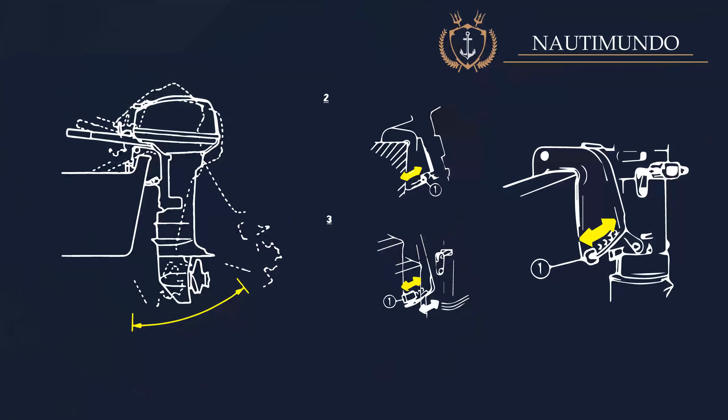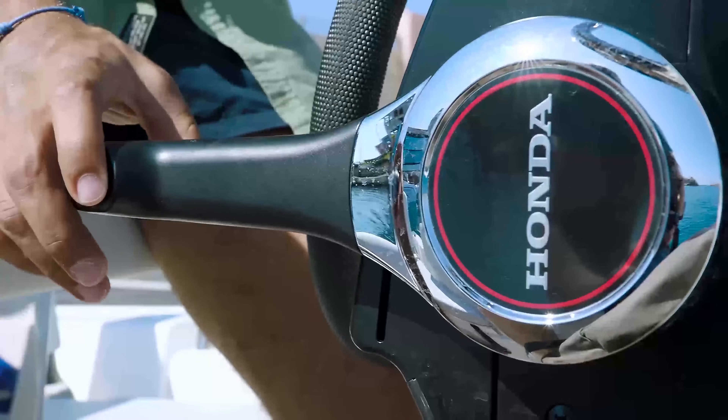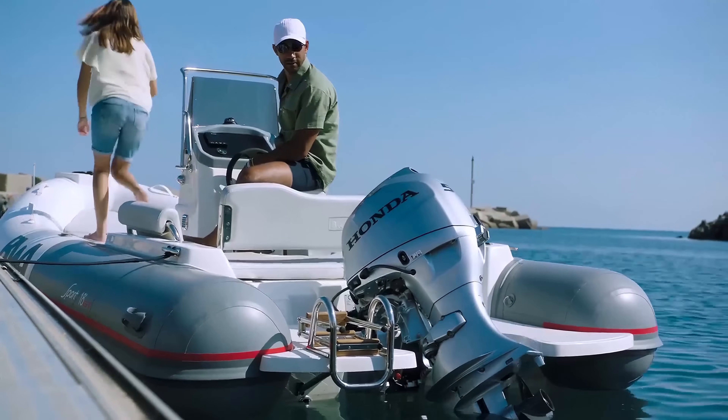On small outboards, the trim system consists of a series of holes in the clamp that attaches to the transom, with a pin to adjust the angle. On larger outboards, the power trim, or power tilt, is used to adjust the trim angle using a hydraulic device.